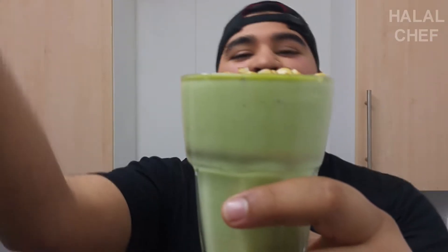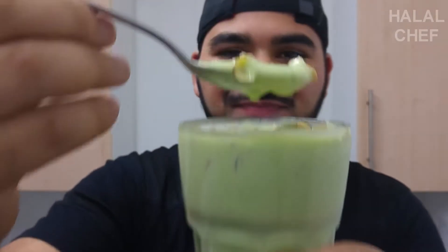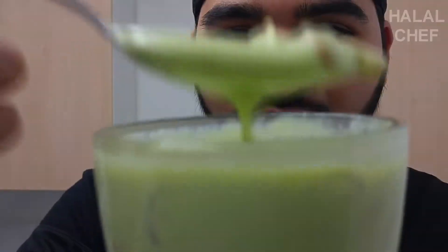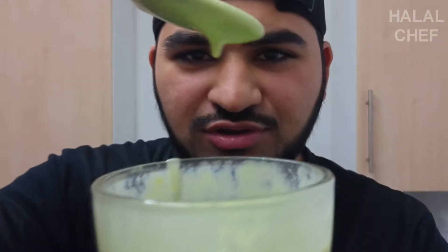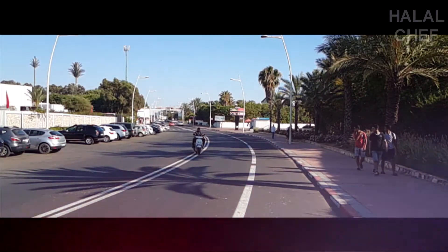I'm gonna try this beautiful avocado milkshake — looks delicious, look at this! Wow, so fresh. Wow, all those nuts — look how thick this is, amazing! It makes you definitely want to try it. It's so refreshing, so delicious, trust me.